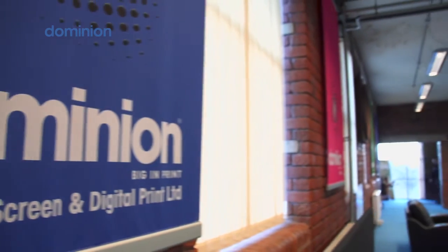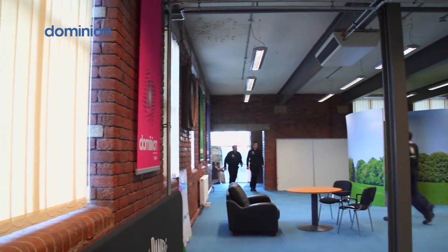At Dominion Print we always strive to be at the forefront of screen digital printing. In order to be able to offer great products and service to our customers, we choose Fujifilm.